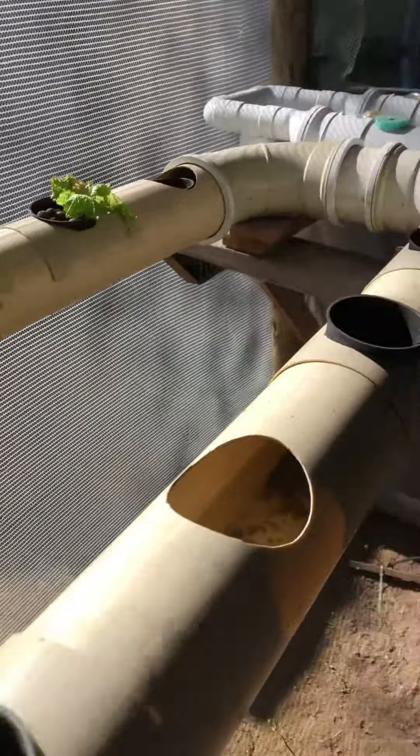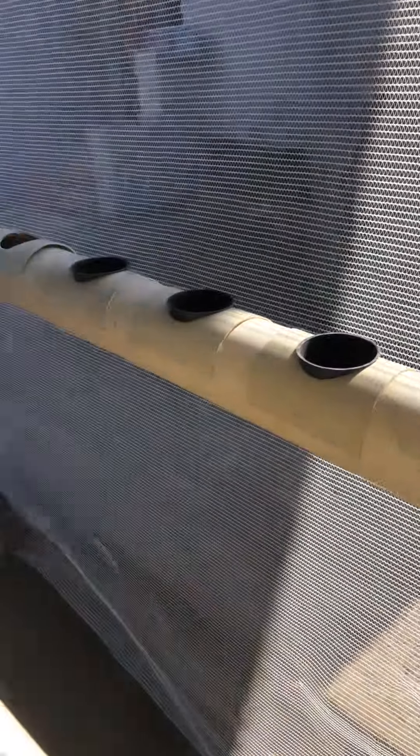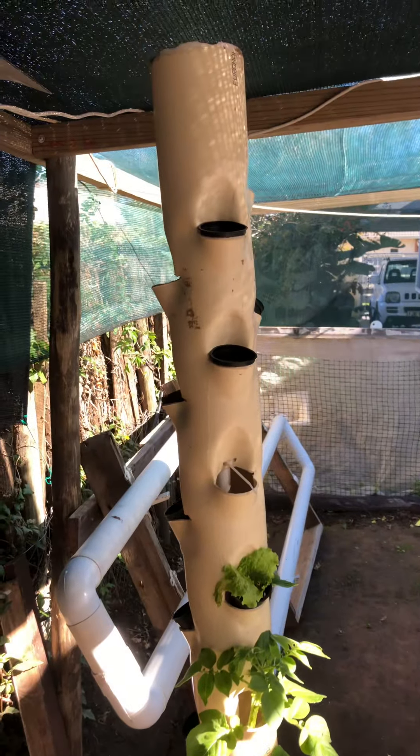This one is empty, but still running to keep the mosquitoes happy. This has actually made a huge difference. And my vertical tower, looking pretty awesome.